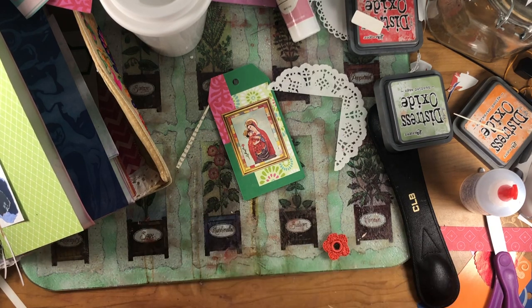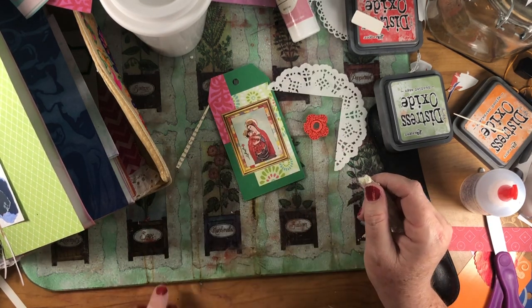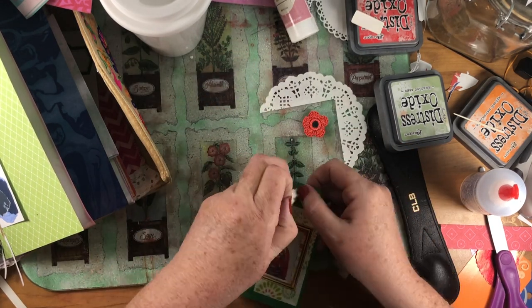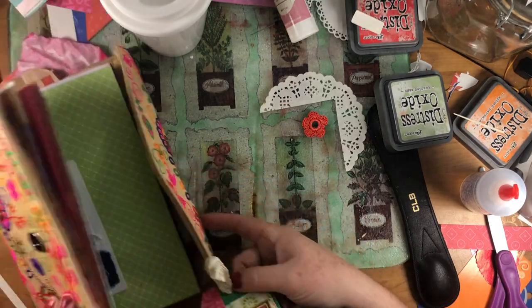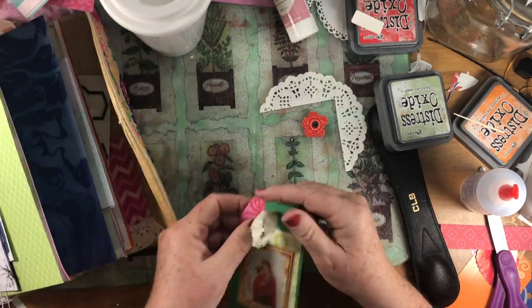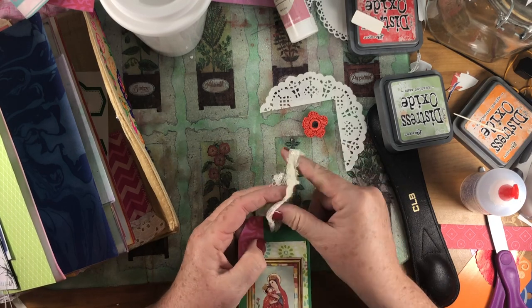When I was kind of waiting and doing a little clean out, I found that little orange flower with a little mirror in it, which is what's on the front here — the mirrors. So I'll try to work that into a tag somewhere.